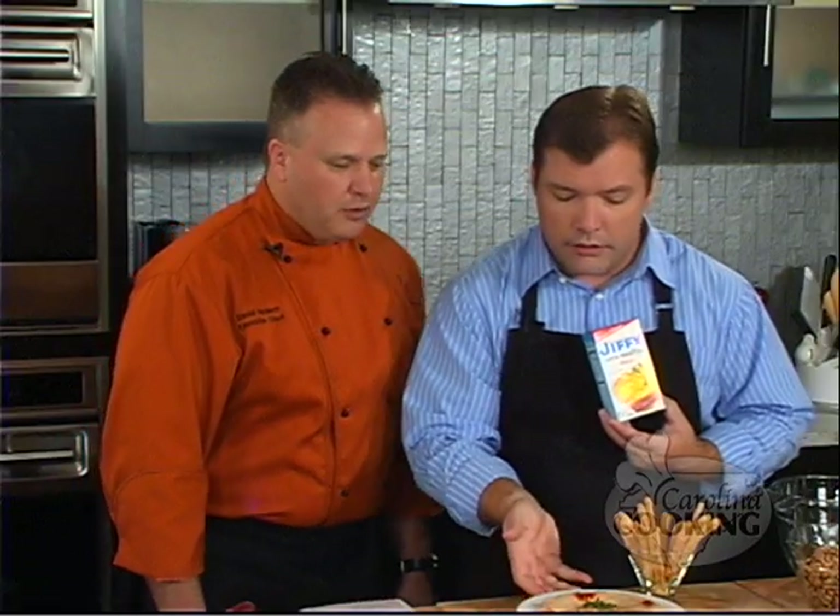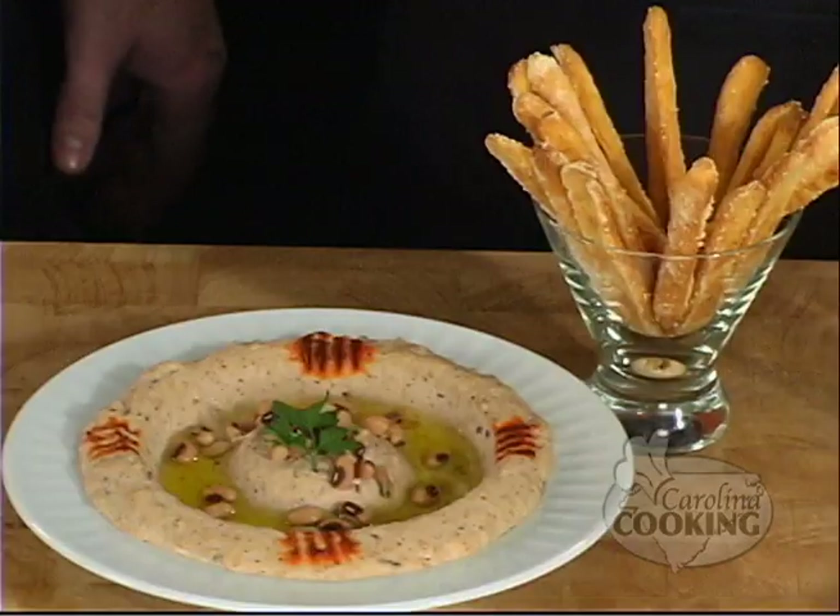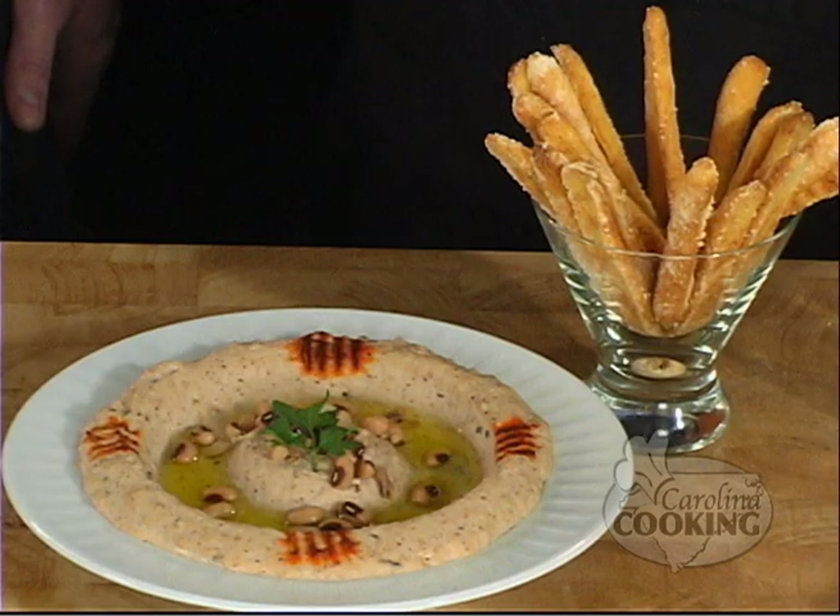So this is the hummus in the bowl here. Got some black-eyed peas. And then these are our cornbread sticks right here. They're good — full of Parmesan cheese, a lot of flavor. So where do we begin? Do we begin making the hummus or the cornbread sticks?